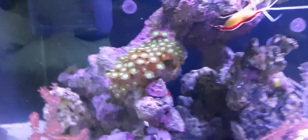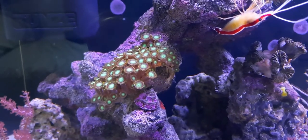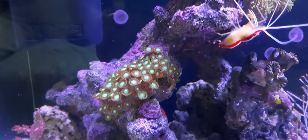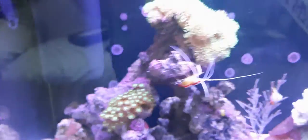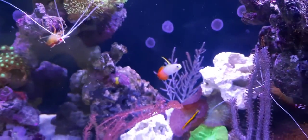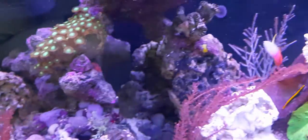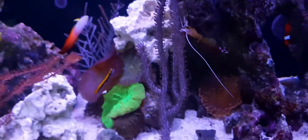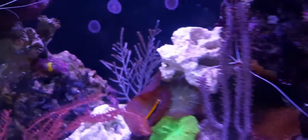I also bought some Zoanthids - unfortunately green again, but it's all they had. I just want to add a bit more colour to the tank since there's already a lot of green in it. I also love Gorgonian corals. I already had these two, and then my local shop just got a load in.